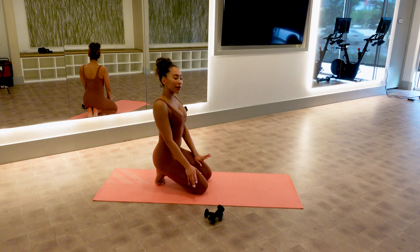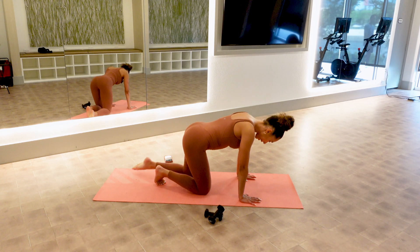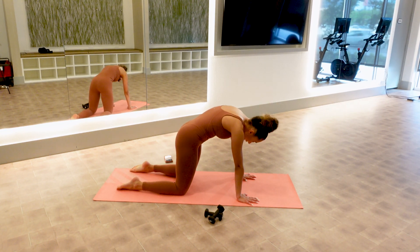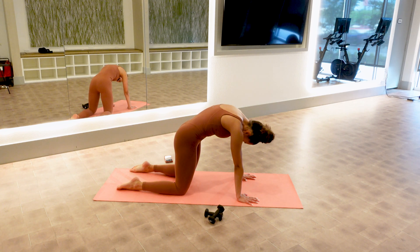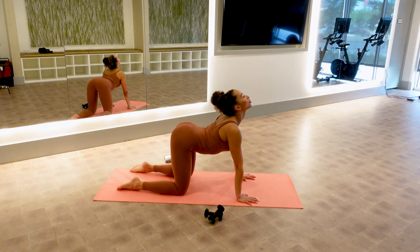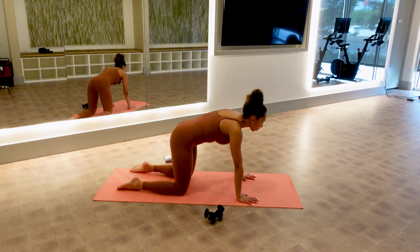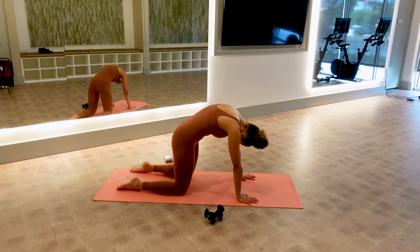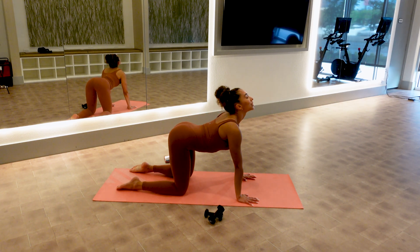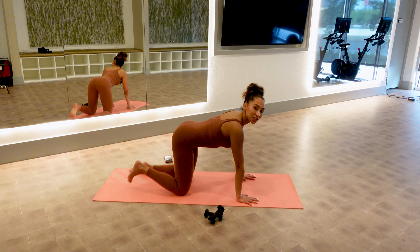Let's get started on all fours — quadruped, knees under hips, hands under shoulders. Let's do a little cat-cow to warm up your spine: pull your belly in, then chest up, stick your hips back. Do that one more time — hips back, chest up. Give me a nice flat spine.